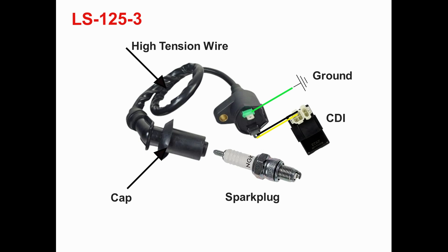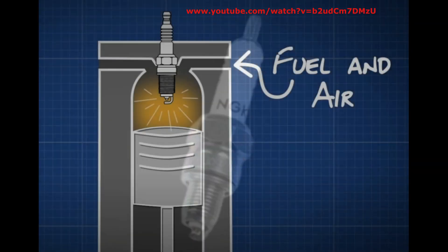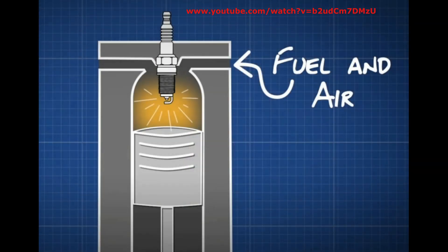This high voltage travels along the high tension wire or plug wire to the spark plug, across the plug's air gap, and back to ground. The ignition coil wires of an LS125cc scooter consist of black with yellow stripe, green, and a thick wire. The black with yellow stripe is the power source for the primary circuit — connected to the CDI. The green wire is for the ground of the primary coil. The thick wire is the high voltage output terminal connected to the spark plug.